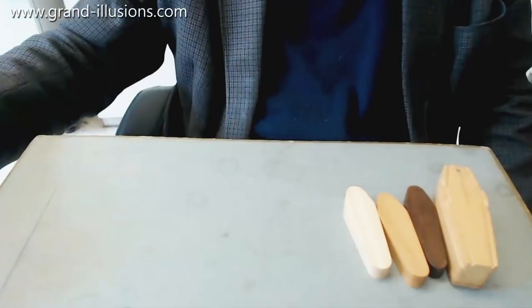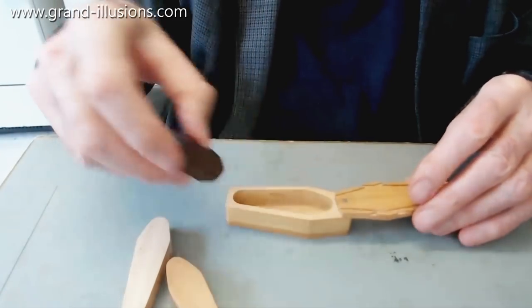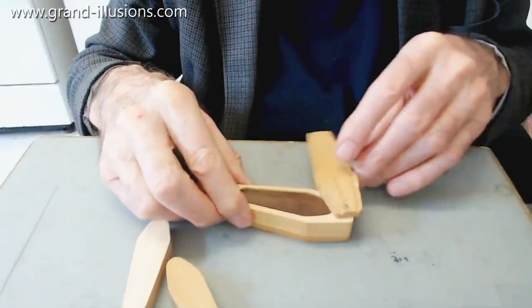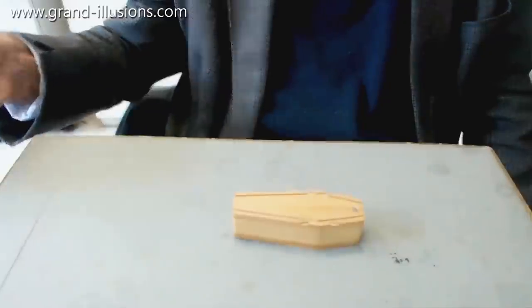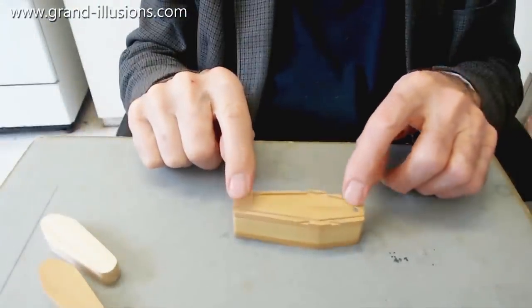Here's the first one — it's a very clever idea. It's a little coffin or sarcophagus from Egypt, and here's the pharaoh's mummy that goes in like that. You get your friend to do it when your back's turned, and you put it on the table and he says: 'Now, what colour did I put in there?' He also hides these away so you can't tell.